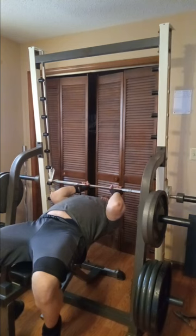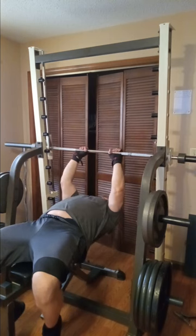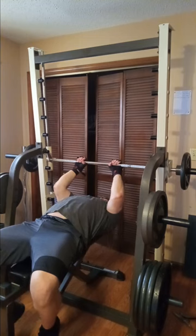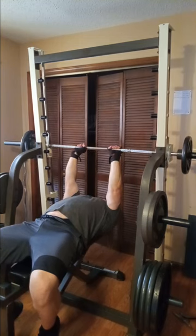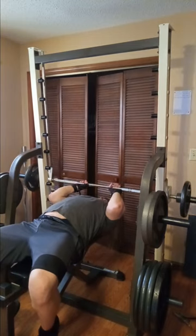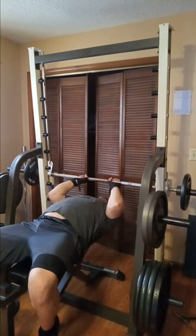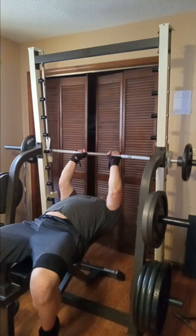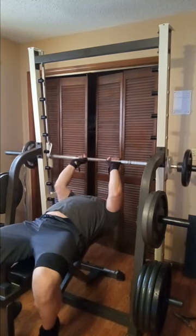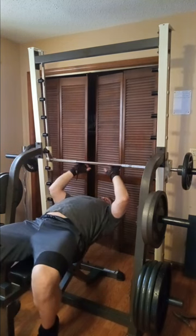I swear by these, and I also swear by close grip bench pressing — you can do free weight or Smith, whatever. But those two movements I do believe work the triceps out tremendously. We're going to climb up the ladder here as usual, and this is the exercise where I'm going to do a little extra something and go above and beyond the call of duty.